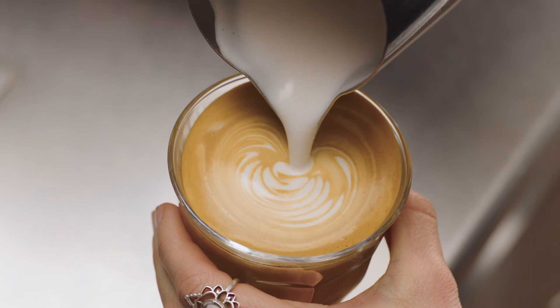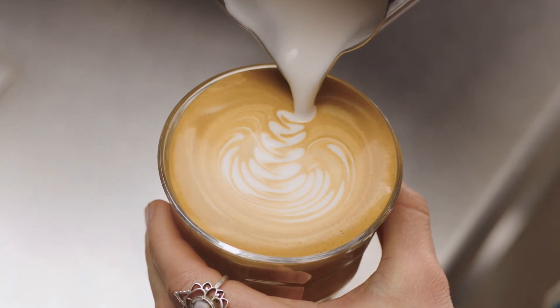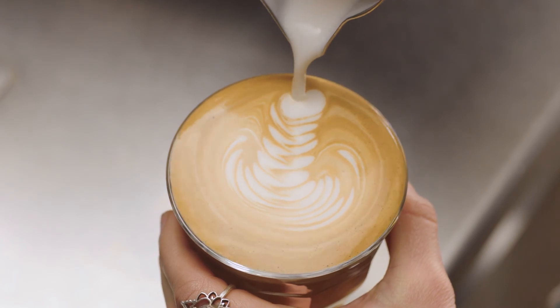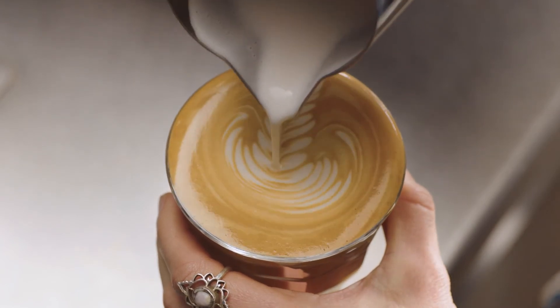Keep steadily pouring, making the dot larger, gently moving your jug from left to right, creating leaves. Then pour through the leaves, lifting the jug to finish.